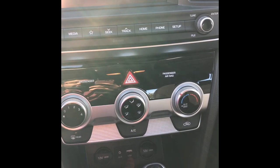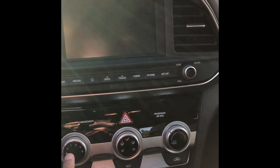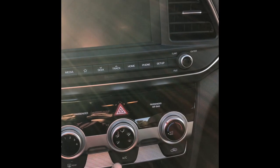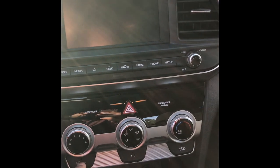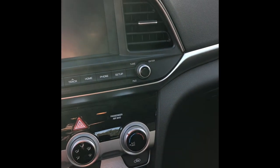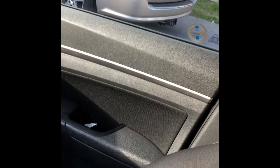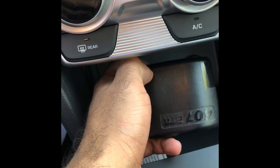You have USB for Apple CarPlay, 12-volt adapters, climate control, rear defog/defrost, and Bluetooth connectivity — no need for an auxiliary cable anymore. Behind here you have a very spacious cubby hole, cup holders, and a nice spacious holder for a phone or a transponder.